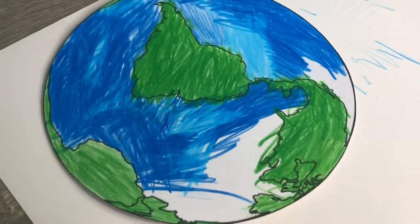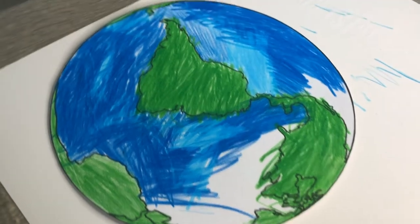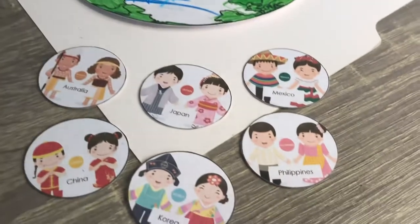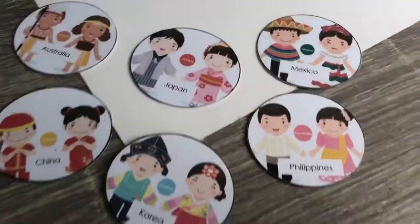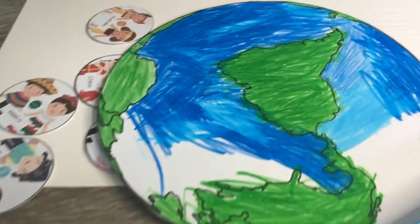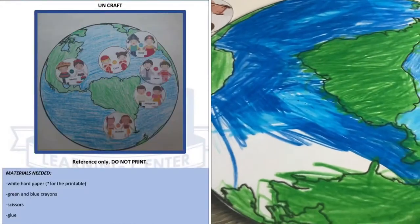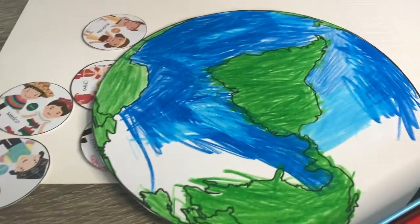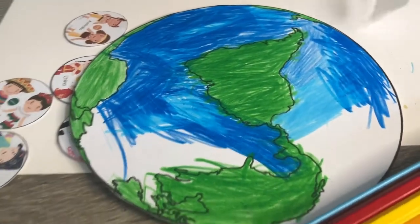So for today's arts and crafts, mga mummies, we are going to make planet Earth and we are also going to put some of the people who live in the Earth. To make this arts and crafts, we need the following materials. So after you gather all the materials, then let your child enjoy coloring the planet Earth.